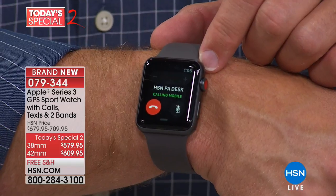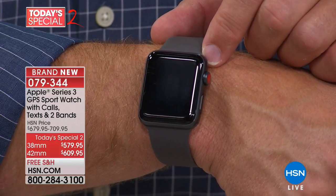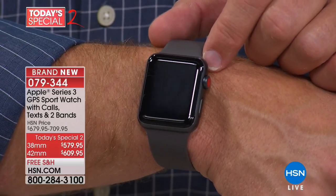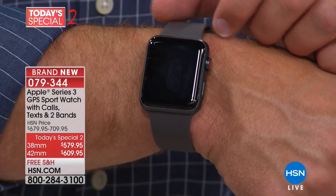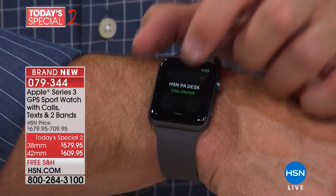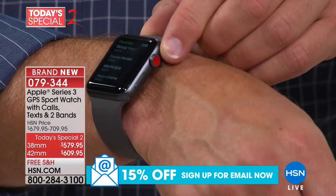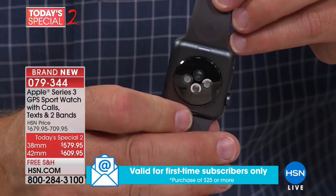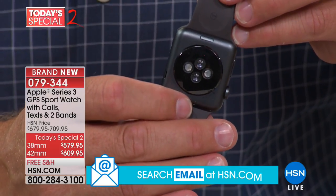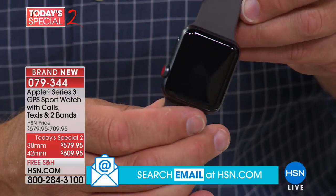We placed a live call from the watch. It's connected to the cell plan because it has that red button. I want to show you the back of the watch — this is what allows you to track your calories, your steps, and your heart rate. We sell heart rate monitors here too, but this allows you to do so much more. Also, we're giving all those extra bands — look how simple it is to swap them out. I easily just swiped in a new metallic gold band.